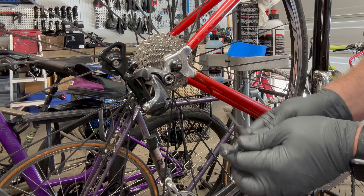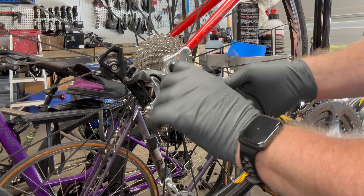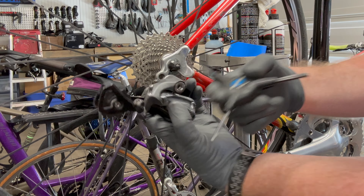Set that aside, then use a number five Allen. I typically like using the flathead Allen keys versus the ball-end to make better contact and to release the bolt.